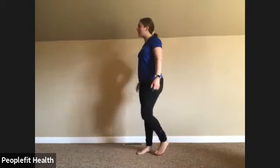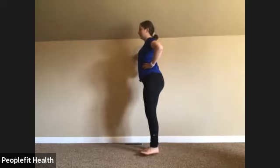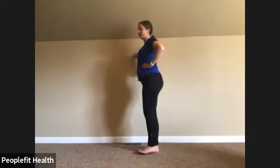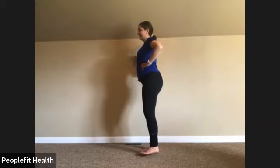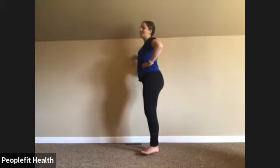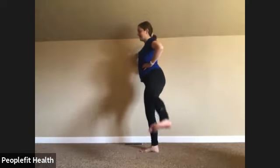Give both legs a little shake. We'll move to the other side. Standing up tall, slight bend in the standing leg — send it to the side and back. Keep breathing. We have a visitor! Motivation from Brewer. Keep going — two more, and last one. Awesome, give those legs a little shake.